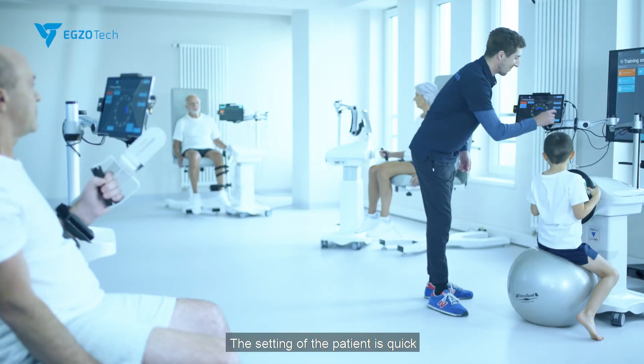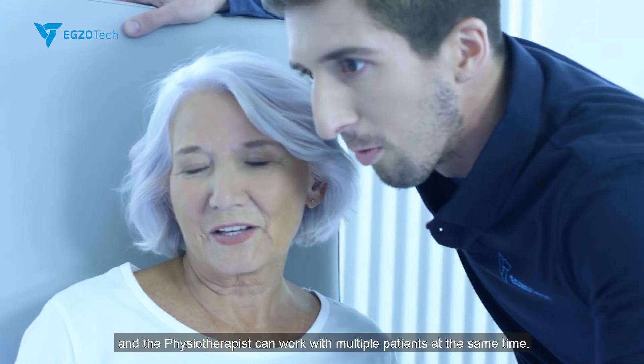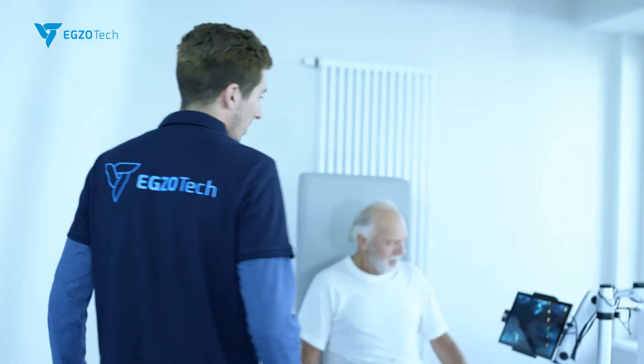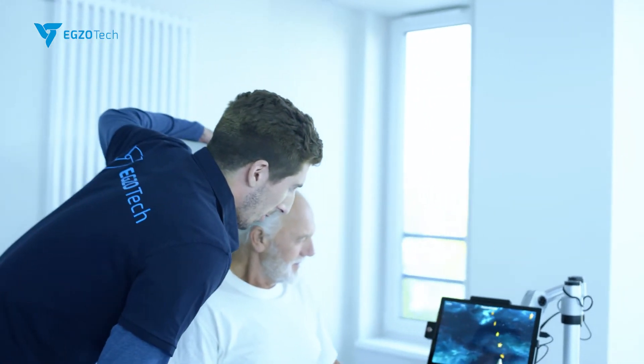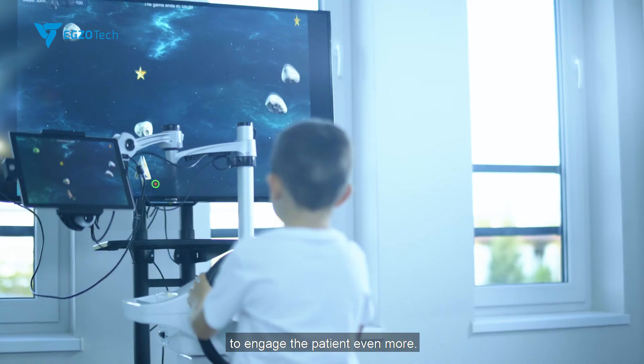The setting of the patient is quick and the physiotherapist can work with multiple patients at the same time. We can work with our patients using games to engage the patient even more.